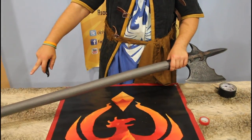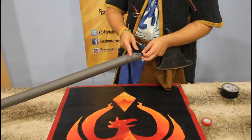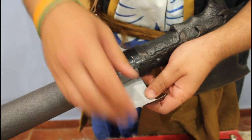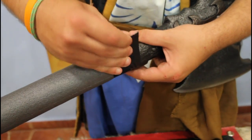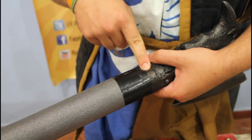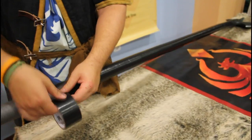The next step is to put the duct tape around the foam pipe insulation. Check that the duct tape is touching the halberd head — this way it won't loosen up.